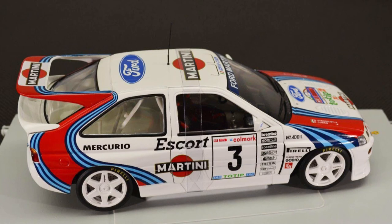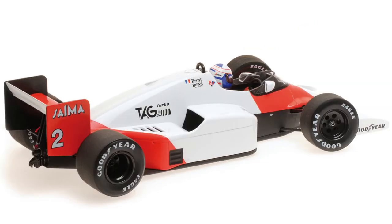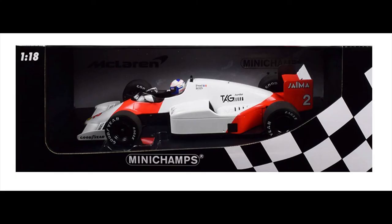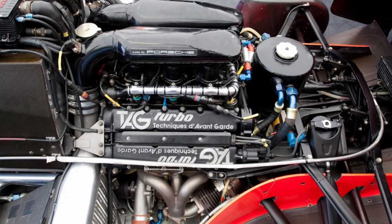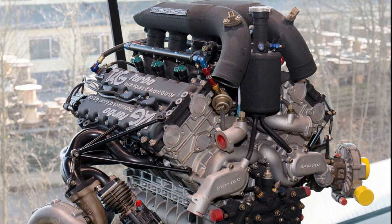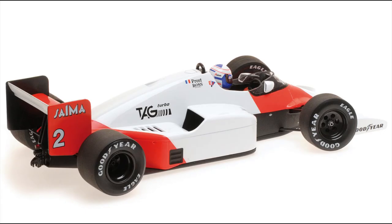We have another McLaren — this is the TAG MP4/2B. TAG stands for Techniques de Avant Garde. The engines were actually built by Porsche and branded as TAG, so it is a McLaren TAG MP4/2B but really it's Porsche power. This is another twin-turbo V6 making upwards of near a thousand or more horsepower at qualifying form, though they didn't turn the boost up quite that high for races. This car originally said Marlboro down the side — those decals are omitted for this particular version.